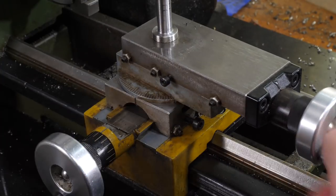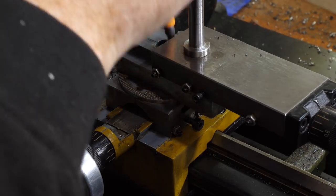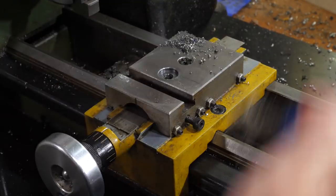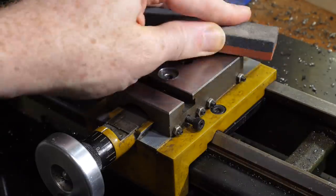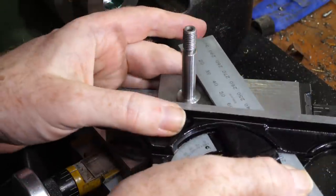I used WD-40 to dissolve away the cutting oil residue, and lightly stoned the ground surfaces to catch any dings and burrs. During single point threading you have the option to set the compound parallel to the surface of the thread, to advance the tool in that direction. This ensures that the threading tool only needs to cut on one face, which can make it more stable and reduce load on the tool. This is especially valuable on a small light lathe like mine, and I always use this technique.